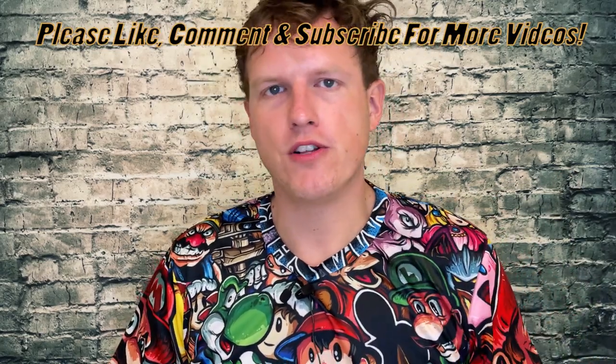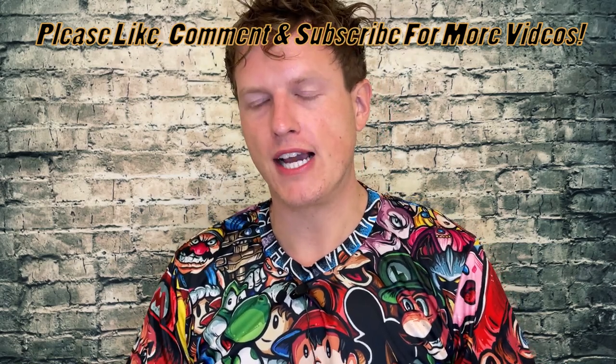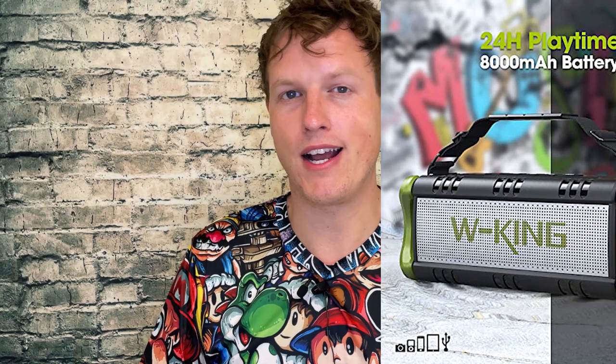Hey, what's up guys, it's Josh here. Today I want to do a little review on the portable speaker I'm currently using, called W-King. The wattage is about 50 watts — I'll make sure to put some pictures on screen so you know what I'm talking about. I use it almost every day and I have almost all pros and very little cons with it.